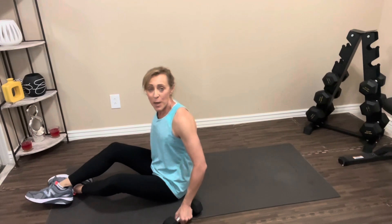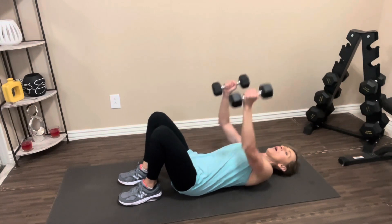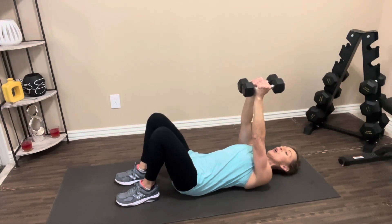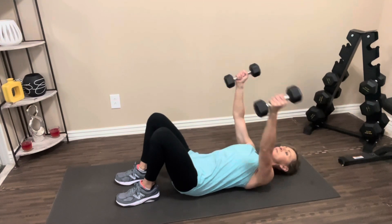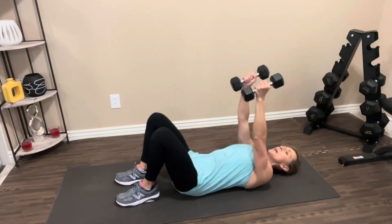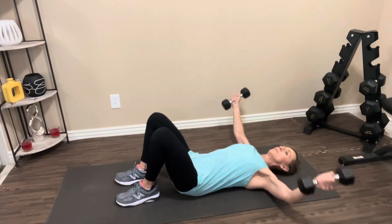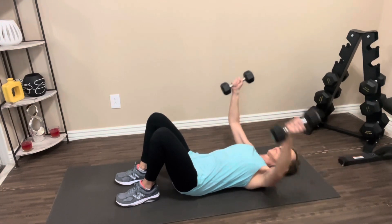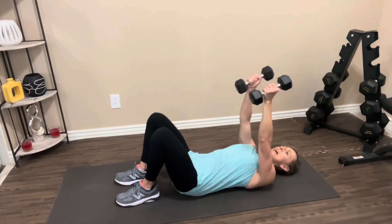For the chest fly, you'll need two dumbbells. Lay all the way back on the floor, feet on the floor, arms go up, back presses into the floor, abs are tight. We're going to open the arms up wide keeping the elbows bent. Let's go. Out and up. One, two, three, four, five, six, seven, eight, nine, one more, ten. Nice job. Bring your weights in, let's roll it up.